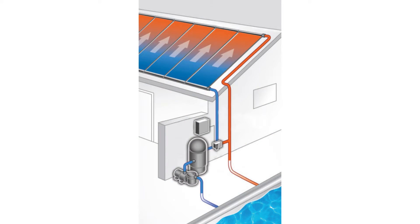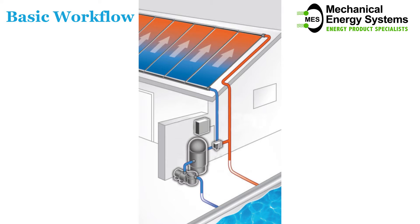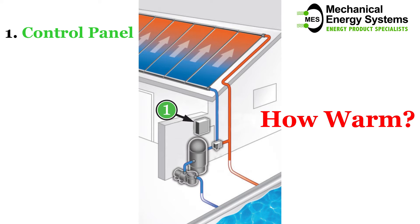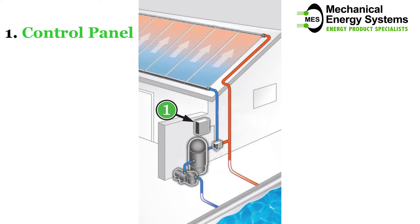This schematic shows the basic workflow of solar pool heating. At number one you see the control panel where you, the pool owner, set your desired water temperature. The built-in sensors on the solar collectors communicate with the control panel and determine the water's flow direction after it has left the pump and filter.